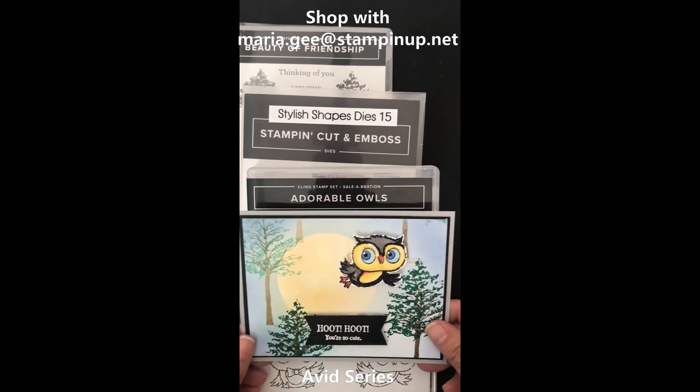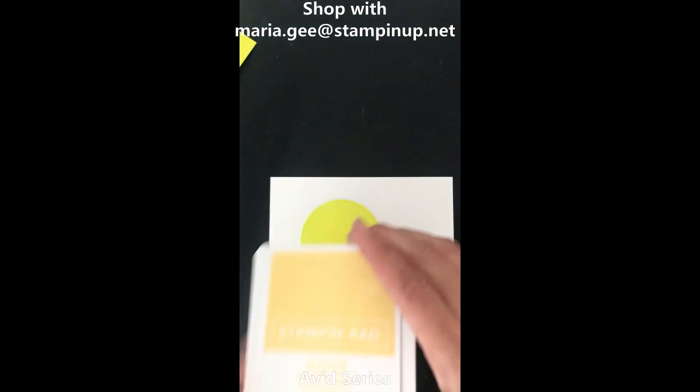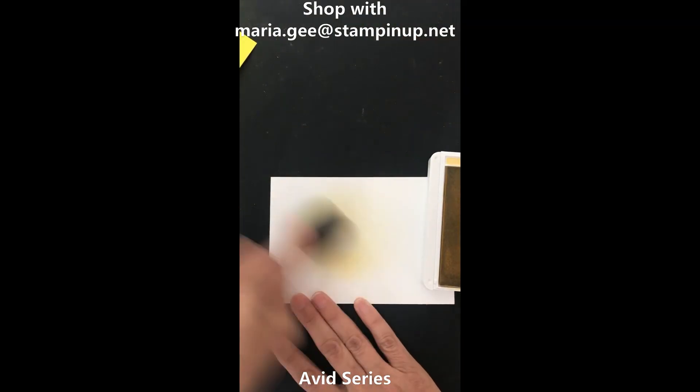Avid Stampers, make this adorable owl card with stylish dies and Beauty of Friendship. Make a background using blending brushes and Stampin' Up inks.